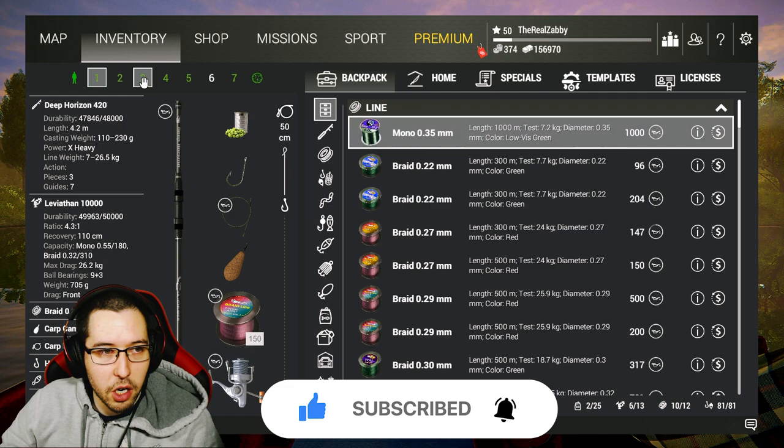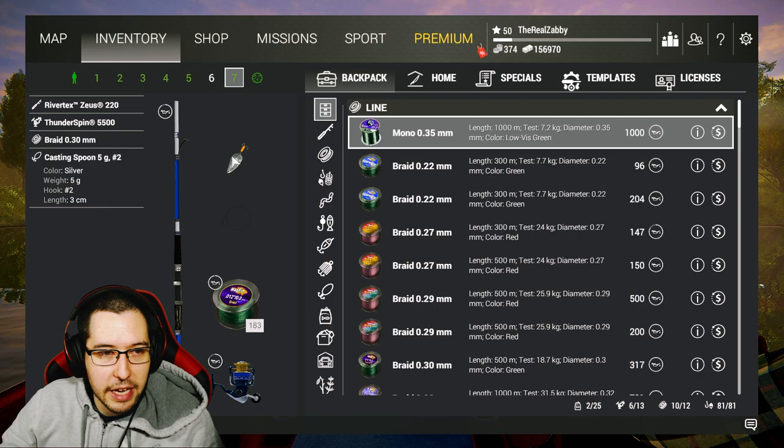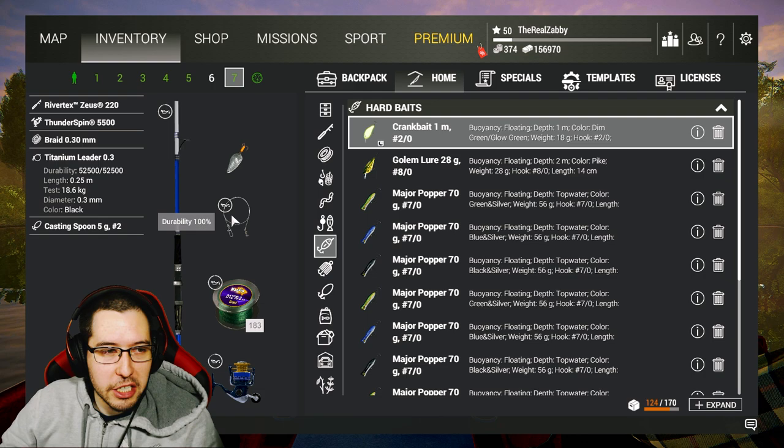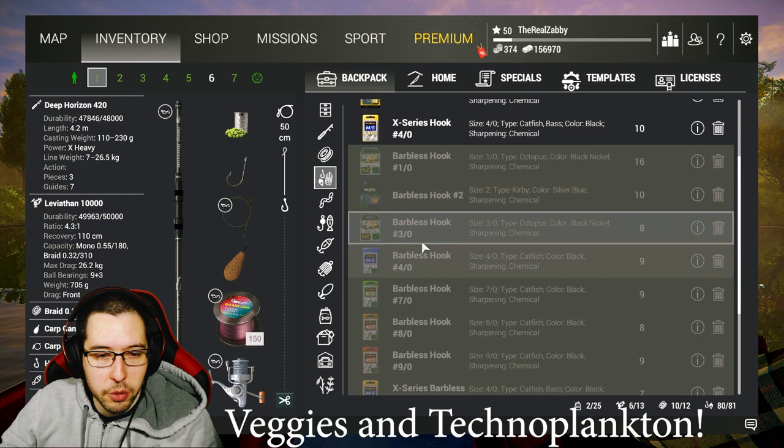We're going to bring our same setup as the last two episodes: two carp rods, two bottom rods, our jig winner, and our Rivertech Zeus. I'm going to add a titanium leader to this because I want to go after the pike, and we're going to use a casting spoon for that. I just threw on an 18.6 kilogram titanium leader.